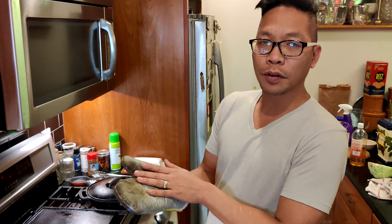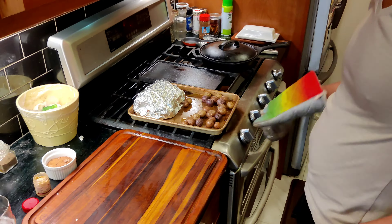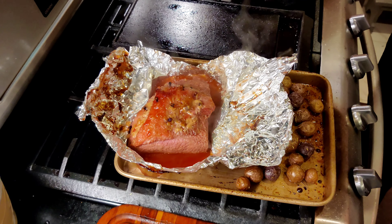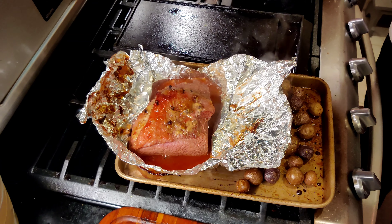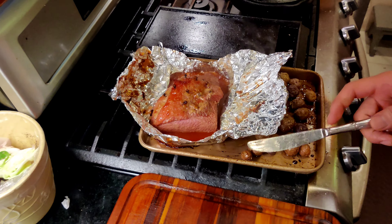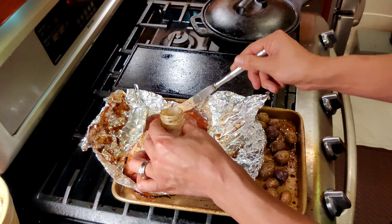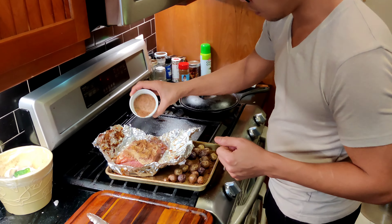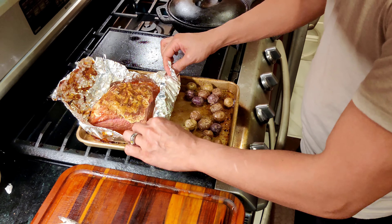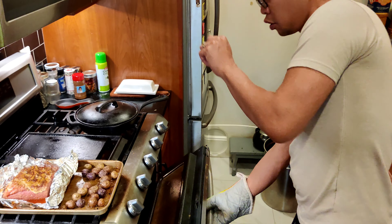The corned beef should be ready to be pulled out of the oven. You also want to make sure you put the oven on broil, then add some more mustard. You'll notice the potatoes are right there too — throw those in. Gloves on and into the broiler it goes. It'll take about three minutes before it's completely ready to be served.